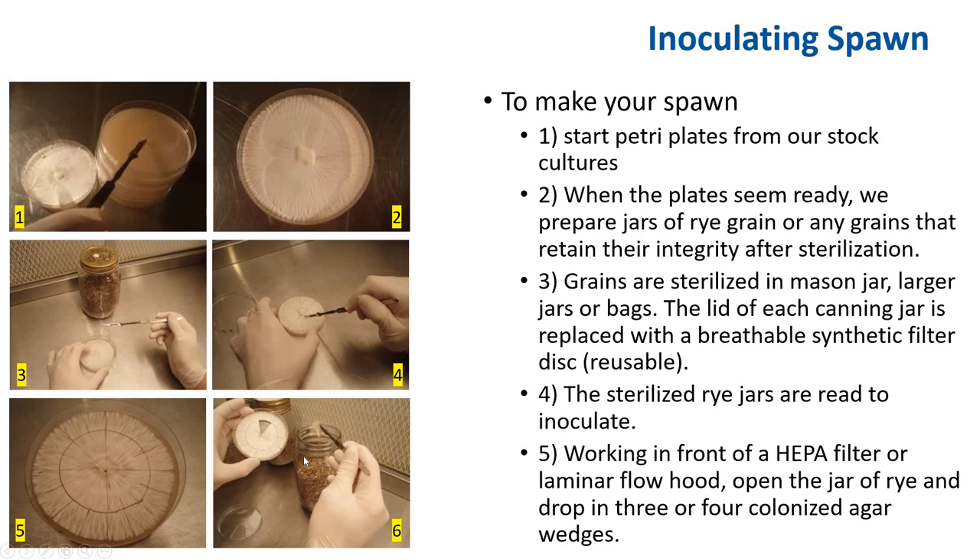Transfer the agar pieces into your colonized rye berries. After a few days at room temperature, the mushroom mycelium should have grown from each wedge surrounding the rye berries. Then take the jar and distribute the colonized rye berries by shaking it. Do not hit the jar with your hand — once the glass goes under pressure a couple of times, it is very susceptible to breaking and these glass edges are very sharp. Never hit the jar with your hand; just gently shake it. After shaking, the rye berries will be mixed up and loose. Your spawn is ready for use.